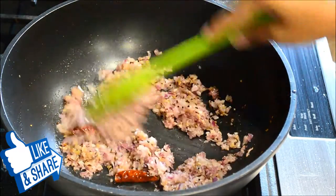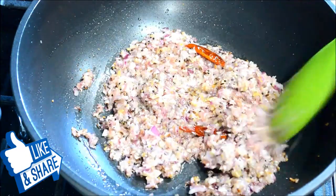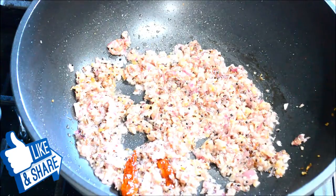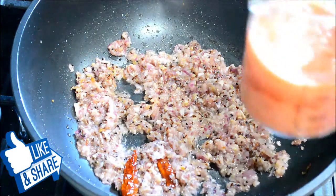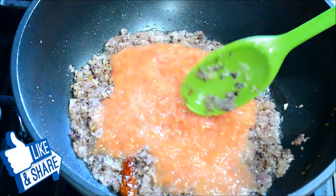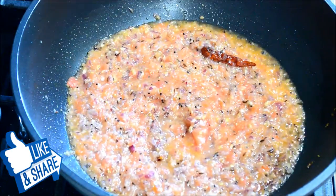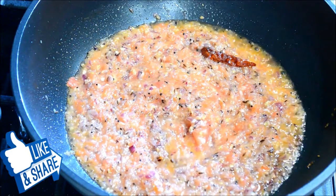Let's check on them — that's it, it's time to add our tomato puree. Now I'm going to cover and let it cook for one minute and I'll come back and check on it.